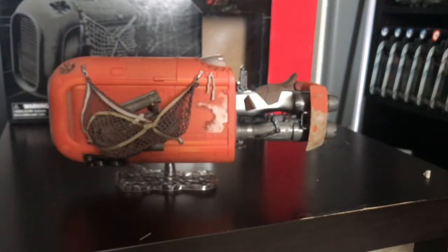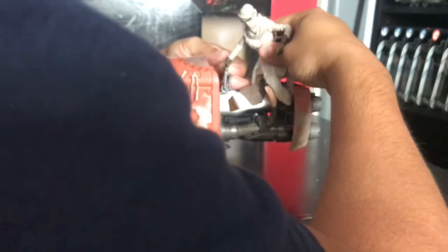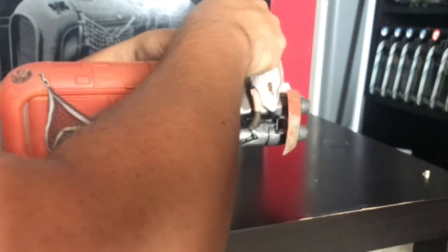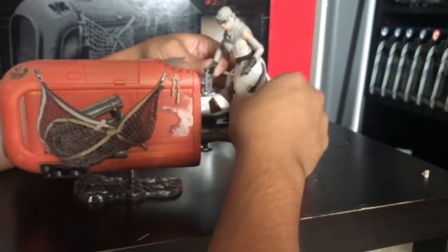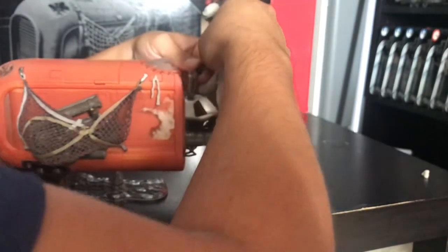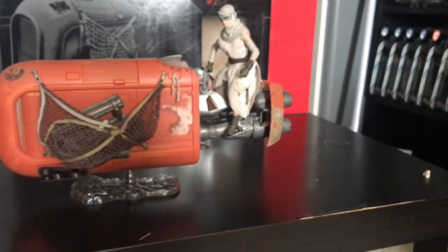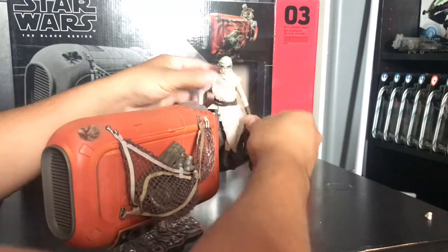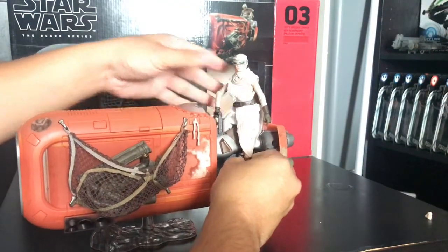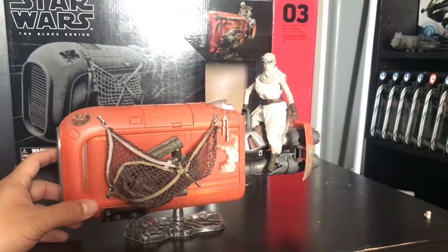Let's get Rey seated on there like she's riding it. Her hands aren't really open enough to get all the way around the handle, so that's going to be tough to pose. There you have it — the six-inch Black Series Rey Jakku Speeder. I think it looks good and the details are great.